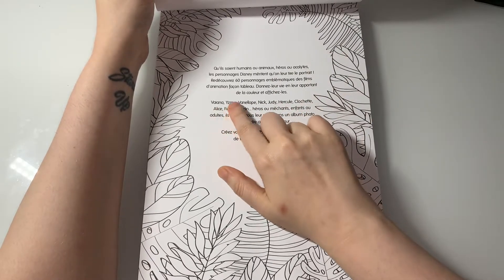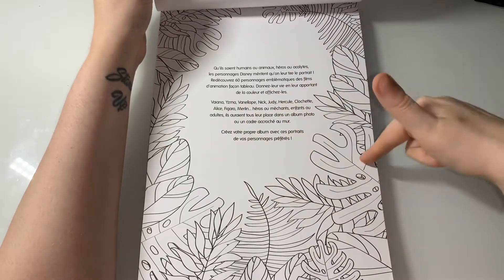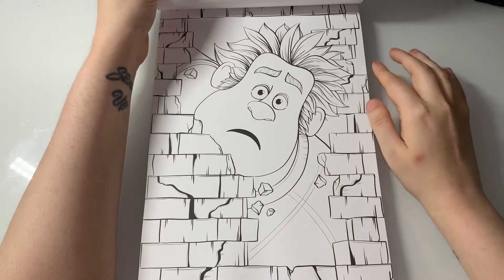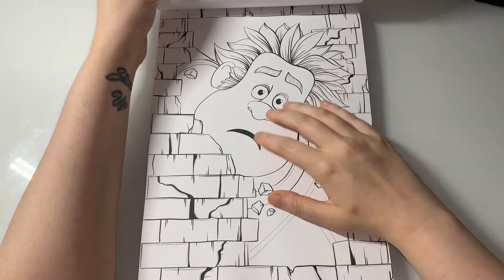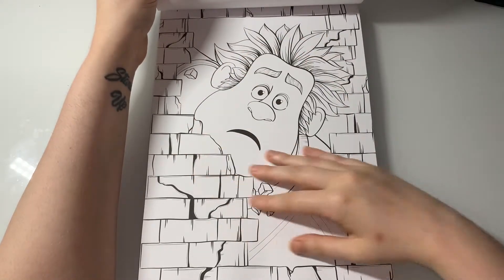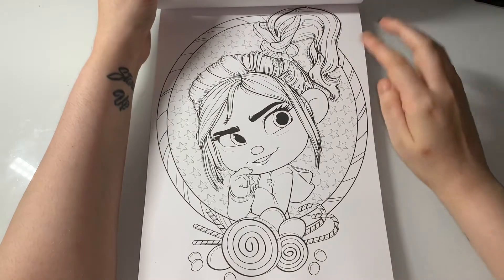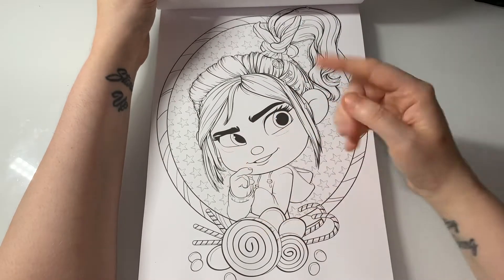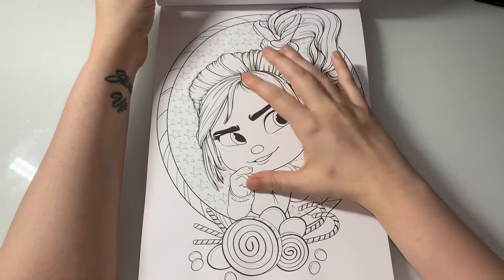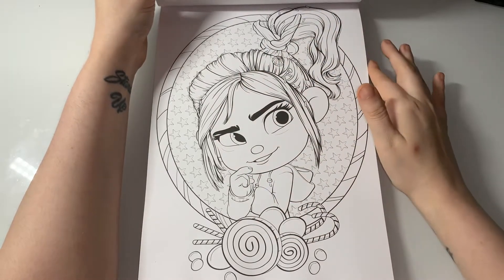I can see there's Yzma, Vanellope, Nick, Judy, and Hiro, so I'm thinking those are what's in this book. The linework is nice and medium — not super thick and bold. Here you have Wreck-It Ralph. If there's a character you know that I don't, comment down below. If you'd like me to do a colour-and-chat in this book, comment that down below as well. Here's Vanellope.